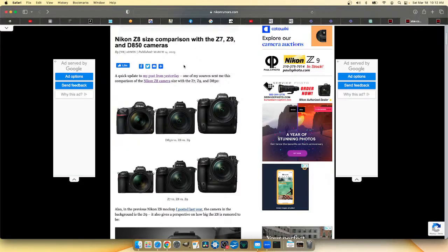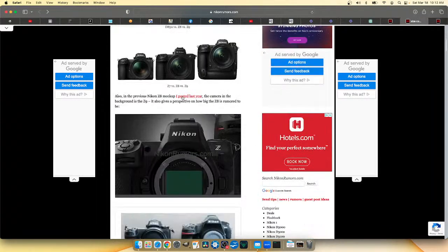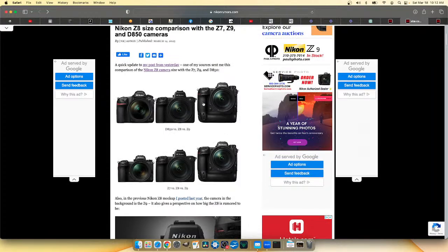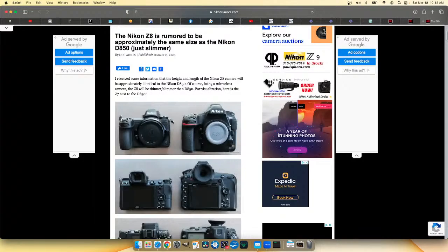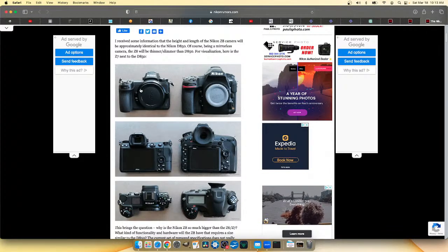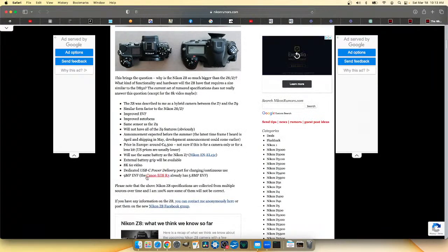They've got a mock-up posted last year, and the specs are very D850-ish. There's an updated article talking about the specs but mainly the size in comparison to a D850 and a Z7 used as reference photos, so you can get a footprint idea of where it's going to be.